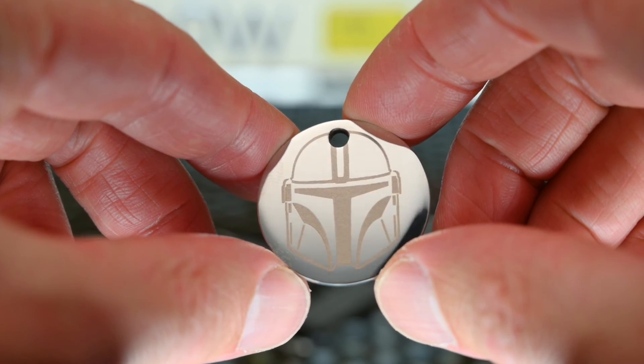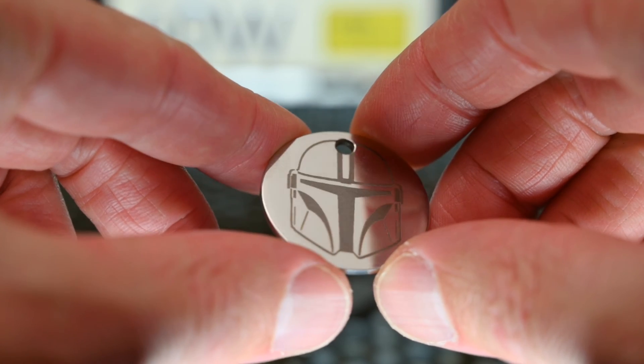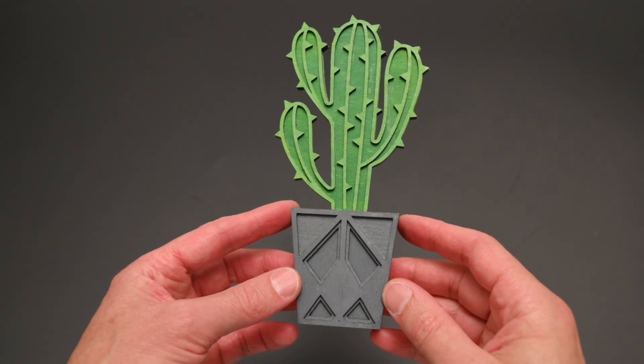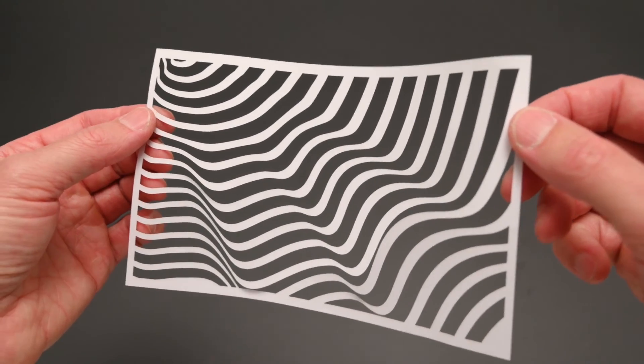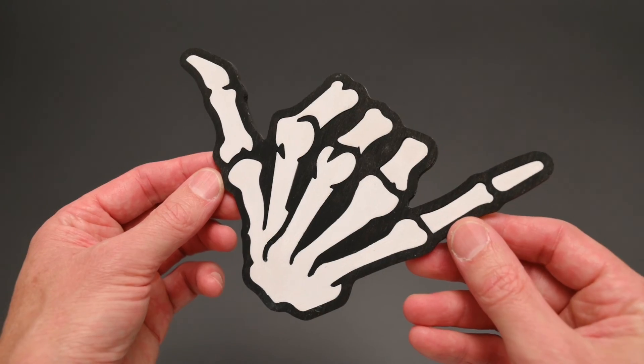I hope you enjoyed these projects and it gave you some ideas and inspiration for using your laser machine. Thanks for watching, and if you made it this far, comment below what's your favourite laser project to make.